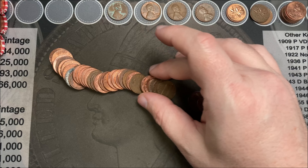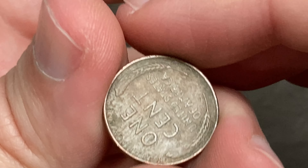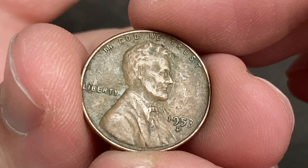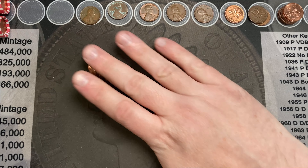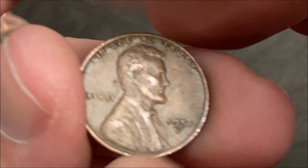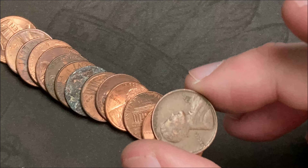Roll number six, I come across another wheat cent. Let's see what we got — 1953 out of Denver, very nice, awesome! Roll number seven, and it looks like I've got a 1951 here — 1951 out of Denver. That is another wheat cent — nice, awesome!